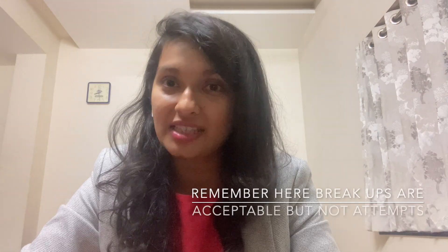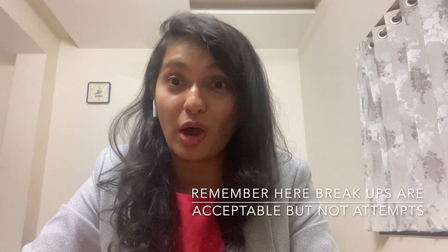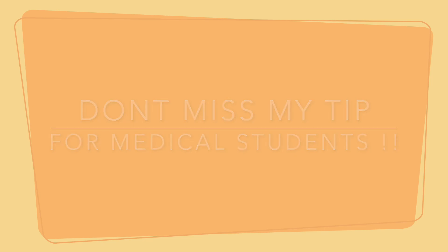With Step 1 going pass/fail, what is the right time to book your exam date? I've observed that many students sit for the exam once they start getting just 200 or 210. I suggest you score at least 220 or 230 consistently in your NBMEs before scheduling. From my experience and my friends' experience, everyone gets roughly 10 to 20 points plus or minus in the real exam compared to NBME, and attempts do count, so don't take any risk.